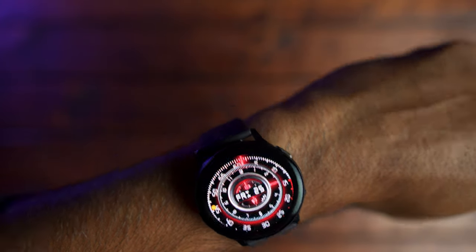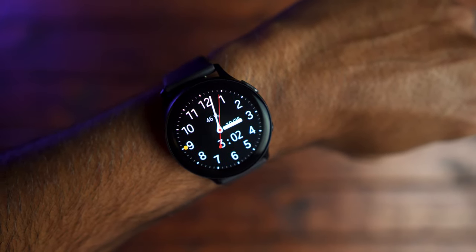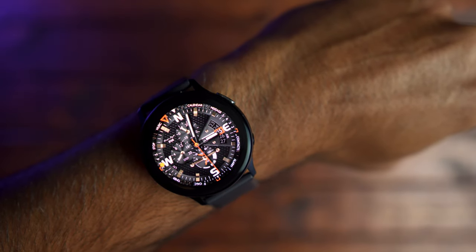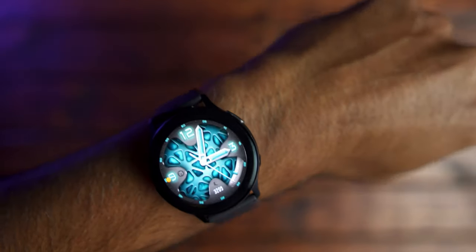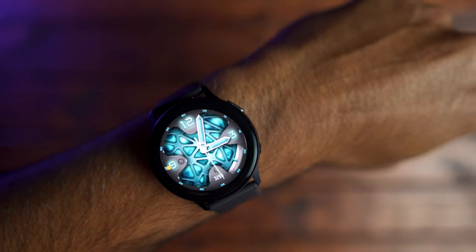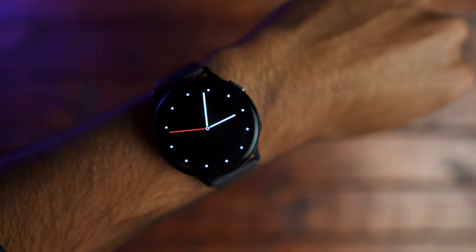To summarize my review of the Galaxy Watch Active 2 — I think it's a great watch that does a lot of things really well. There are some things Samsung can improve upon, like Bixby and offering more color options in the aluminum version. But overall, it's a great watch. If you own a Galaxy phone or any Android phone, this is a great pick for this holiday season. If you own an iPhone and you're interested, I'll link a video discussing the benefits and drawbacks of using the Galaxy Watch Active 2 with an iPhone.